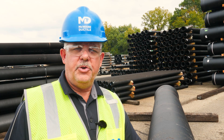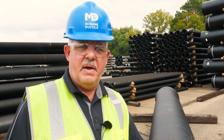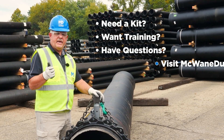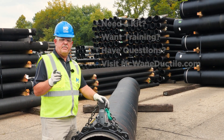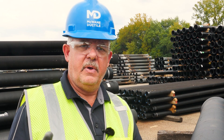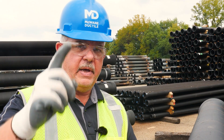As you can see, using the rounding kit is simple and saves installation time. If you would like to obtain a kit or take advantage of our in-person training on how to use an external rounding kit or any additional pipe related subject, please reach out to your local McWane Ductile representative. And always remember, work hard, work smart, and work safe.